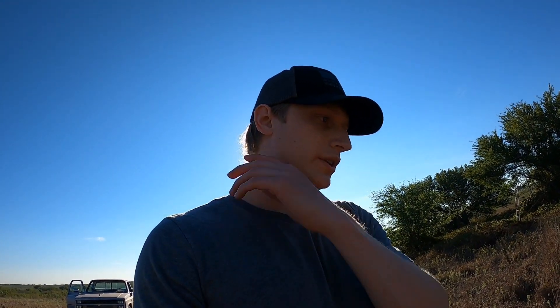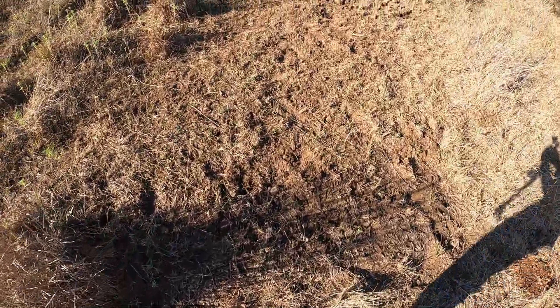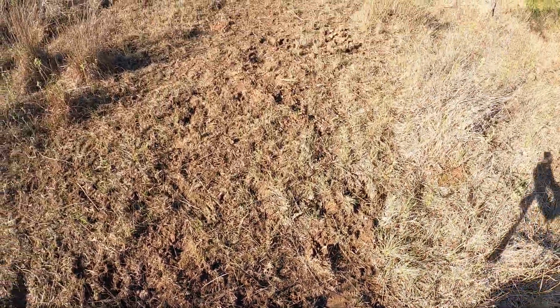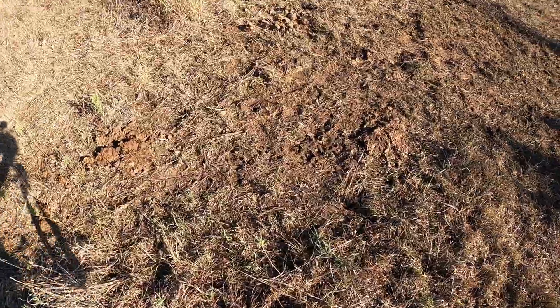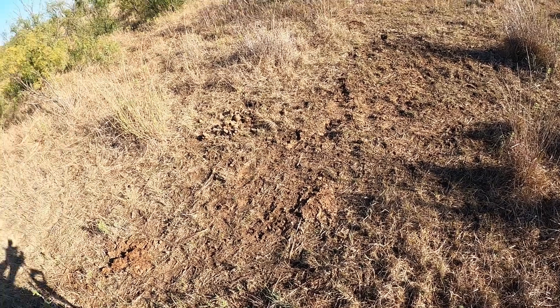It's about three weeks later from part one of this video where I was setting up this spot with the Big and J attractant. This is my first time walking up on it and it's definitely torn up. I don't know how well you can see it but the ground's definitely torn up. I'll be very interested to see what game cam pictures I have because it's pretty torn up and there's tracks all in it — looks like deer and hog tracks.